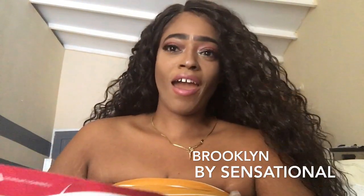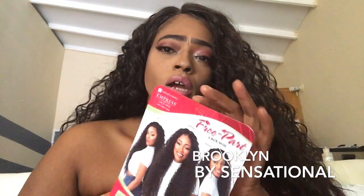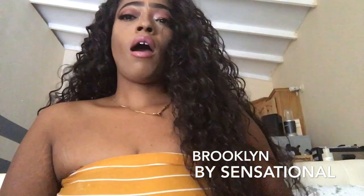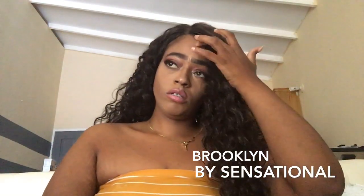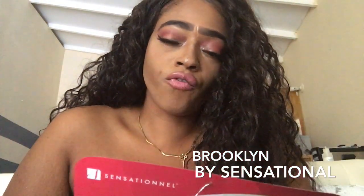The wig I have today is the Sensational Empress lace front wig in Brooklyn. I haven't done a Sensational wig review in a while. I've been dying to get my hands on her, and when I first purchased her I didn't think she was going to be as long as she is. This hair is about 32 inches, maybe longer.